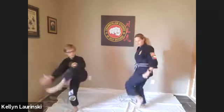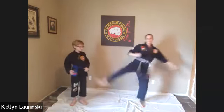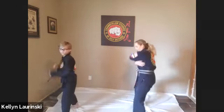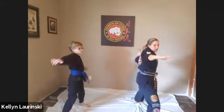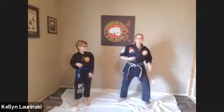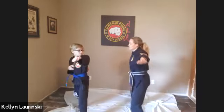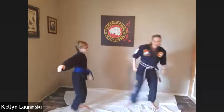And one — kick, step down, cross, block, cross, chop, and back. Other side. Two — block, and chop, step. Three — and block, chop, and back. Four — block, chop, and back. Five — block, chop. Six — kick, block, chop, and back. Seven — block, chop, and back. Eight — block, chop. And nine — block, chop. Make sure you're using both hands on the blocks and the chops. Ten — step down, block, cross, chop, and back. Nice. Nice.